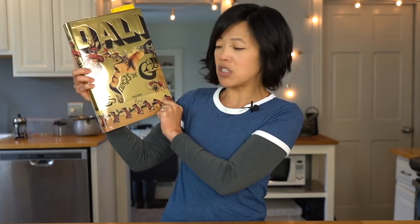Greetings, my beautiful lovelies! It's Emmy! Welcome back! Today I'm going to be testing a Salvador Dali recipe, and it comes from this beautiful book. It's called Les Dines de Gala. This was originally printed in 1973 and was reissued. And when I learned about it, I knew I had to get my mitts on it because, look, it is beautiful.